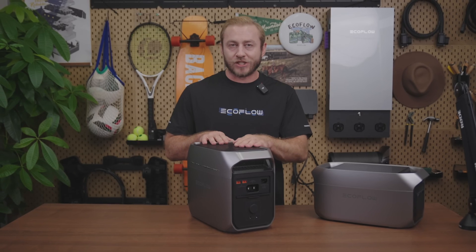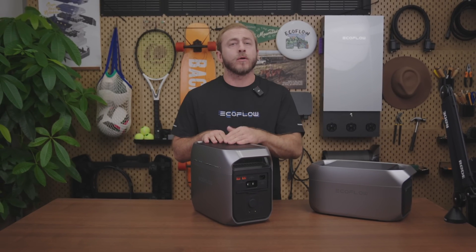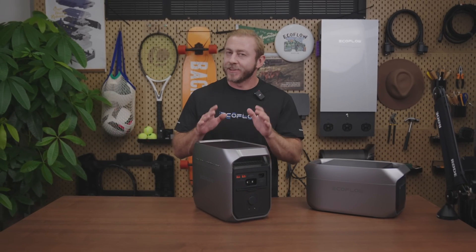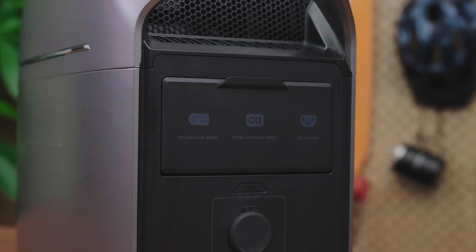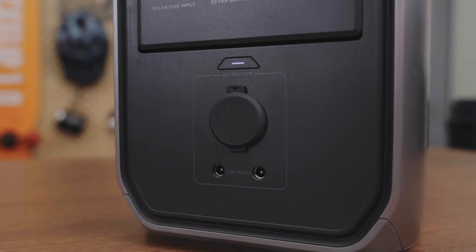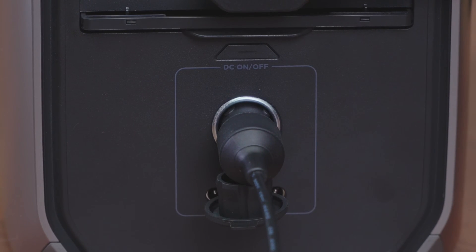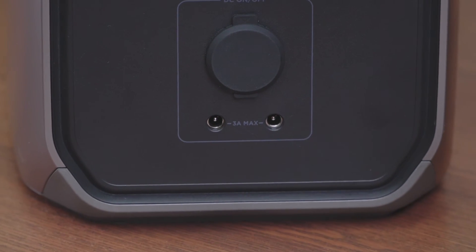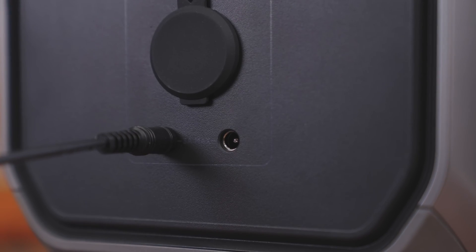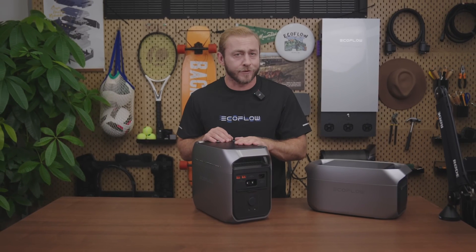You can also connect the power station to an EcoFlow smart device to supply power. With the AC charging input port, you can connect to an AC power source like a wall outlet or generator to charge it. There's a cover here that protects the unit against liquids and dust during long-term storage. We also have a 12-volt DC output port, the same as a cigarette lighter socket, which supplies power to 12-volt DC loads like automotive refrigerators. The last ports are both 12-volt DC 5521 outlets, supplying power to loads like routers, security cameras, effects pedals, and other devices.